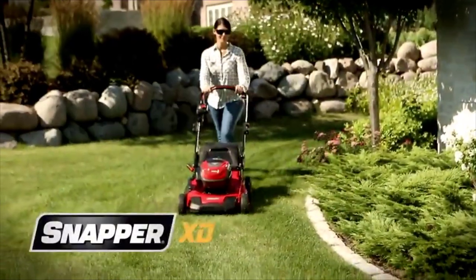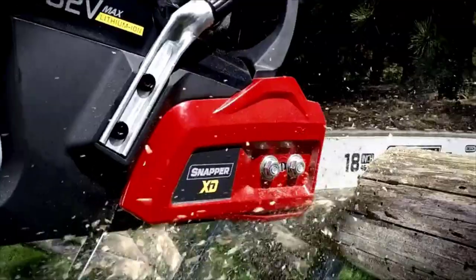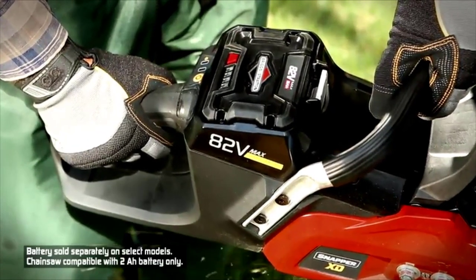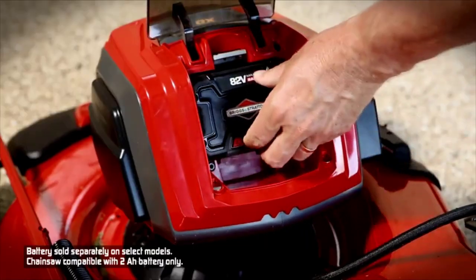This machine has a small 19-inch deck and can run for 45 minutes per charge. Plus, it takes just 30 minutes to charge the battery back up. It can either mulch, bag, or side discharge clippings, and there are seven different height positions to choose from.